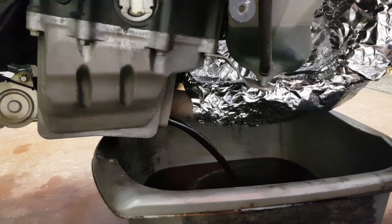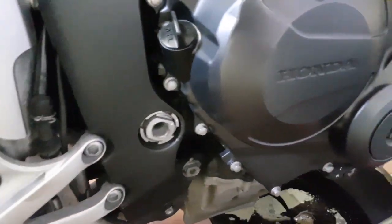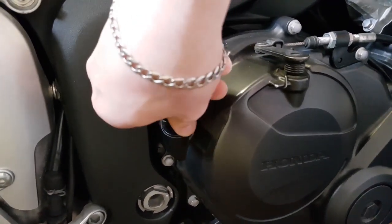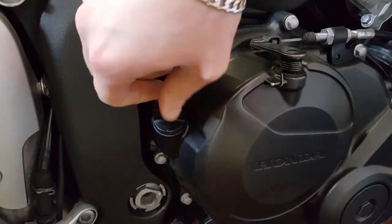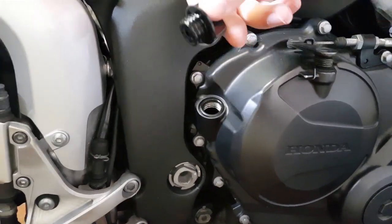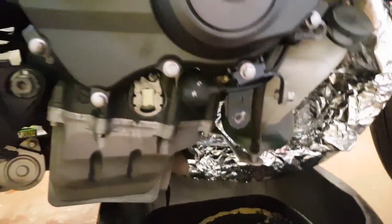The engine is nice and hot and that oil is coming out quickly. You can also remove the oil filler cap up here — that's going to speed up the process a little bit and get some air through there. Do take care when you take this out; check there are no O-rings or seals on the inside that need to be kept intact.